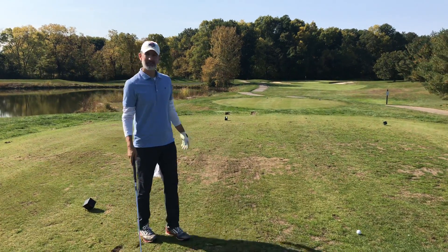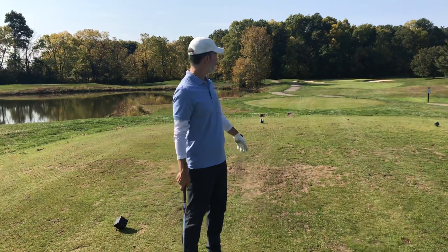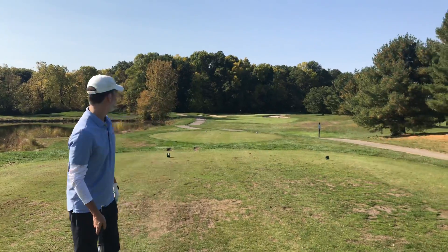Brian here. A lot of people ask me, how do you hit a long iron on a par 3? Well, I'm going to show you.